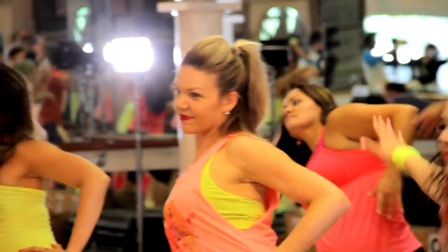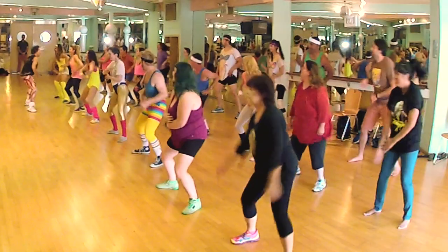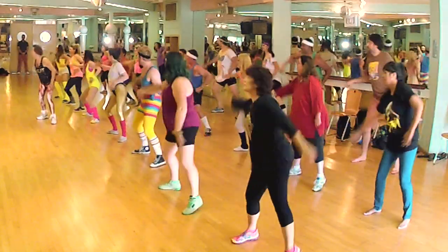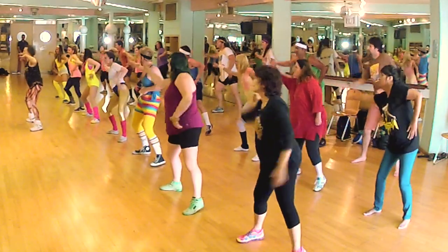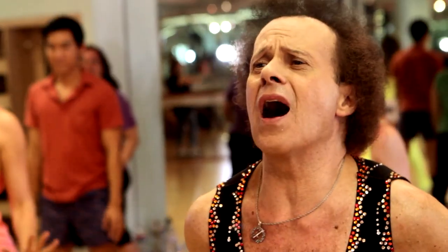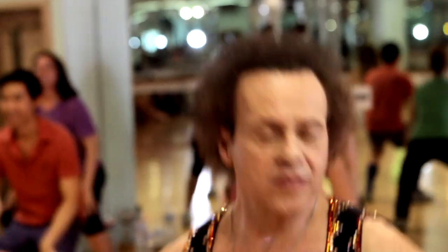Side. Side. Side. Side. What's your side? Side. Side. Five more. Four. Three. Two. One. Down. Down. A plié. Side. Side. Five more. Four. Three. Two. One.